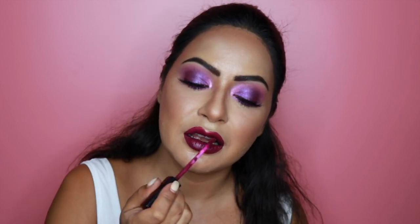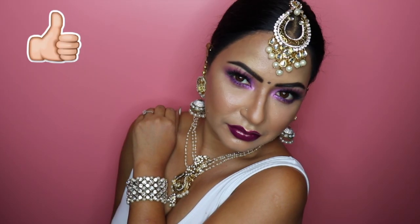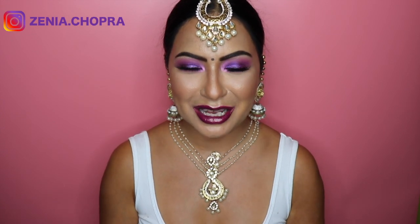For the lips I'm using two Huda Beauty products: the Liquid Matte Lipstick in the shade Material Girl, topped with the Huda Beauty Lip Strobe in Fearless. And this is the finished makeup look — all together with the bindi, all my Indian jewelry and everything! I hope you enjoyed this Karva Chauth inspired makeup tutorial. Please give this video a big thumbs up, and I'll see you all next week. Bye!